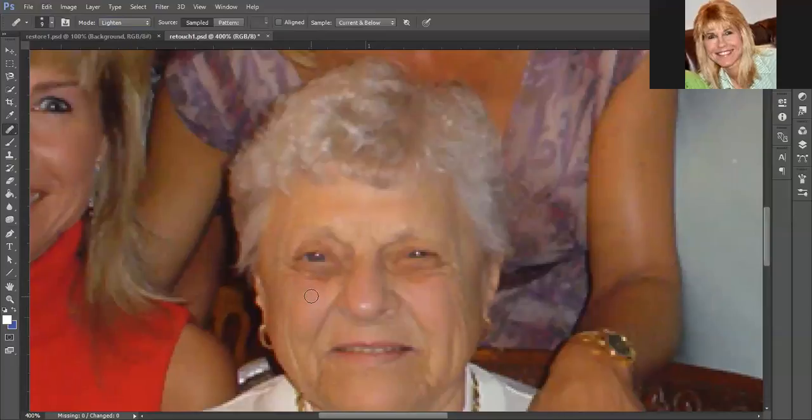With the Healing Brush, you actually have to sample from one area and then click the area you want to change. To sample from an area you have to press Alt. I try to sample from an area that is close — I'm going to press Alt and click here, then go up here and click. You'll notice that little plus sign moves; wherever that plus sign is, that's where it's going to draw the texture and color from.